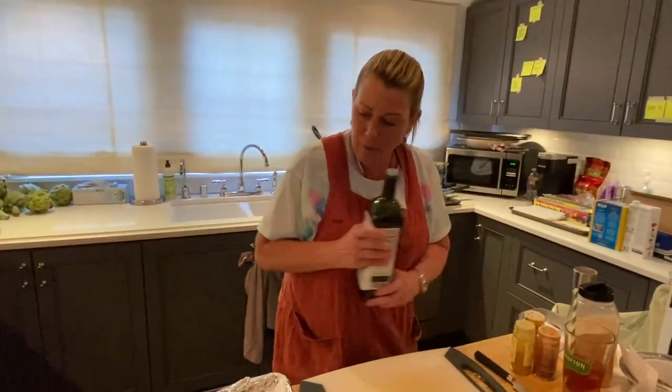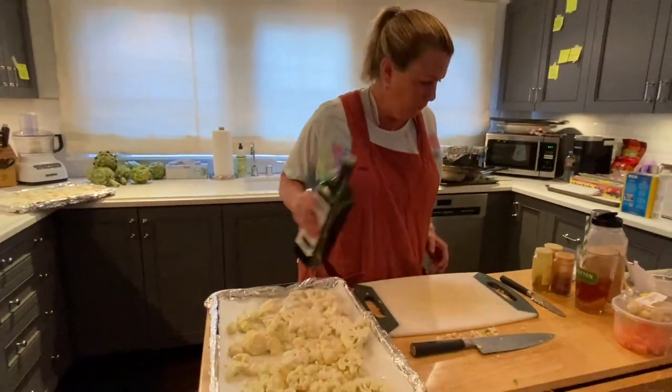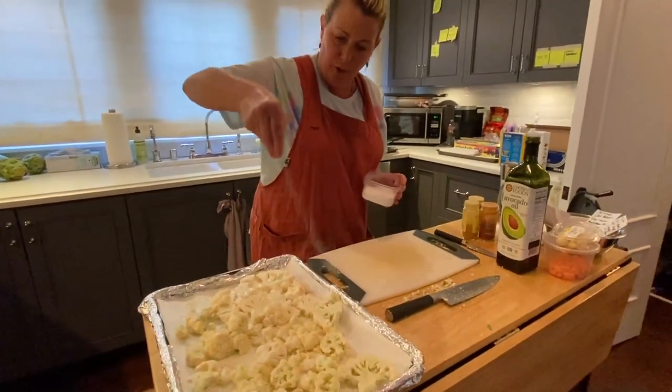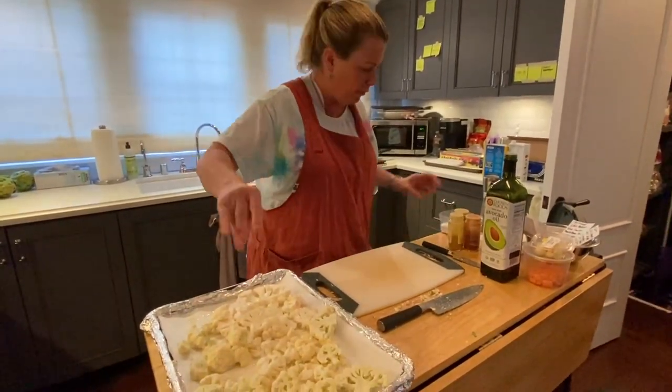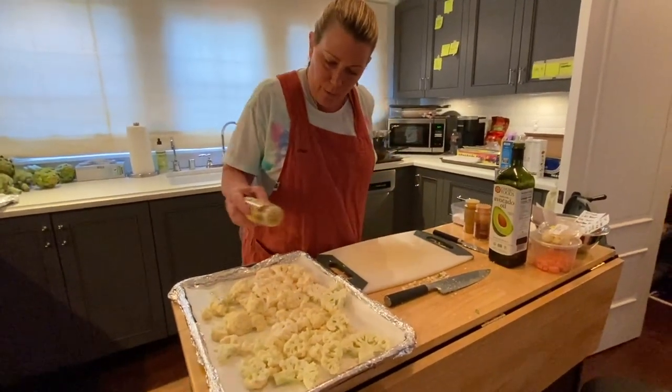So I'm now going to put a little bit of oil on top — not a lot. And for this I'm going to add some kosher salt. Salt brings out the flavor in everything — we don't want it to taste salty, we just want it to taste flavorful. Without salt the flavor doesn't really come out. That's why a lot of people put salt even in desserts.